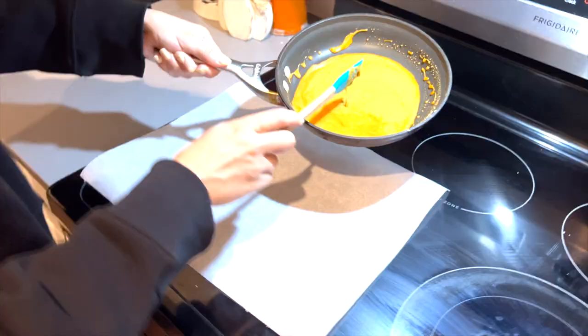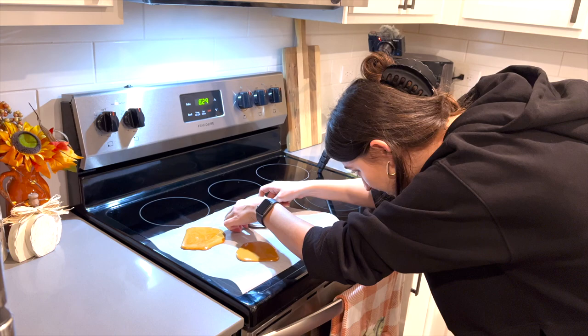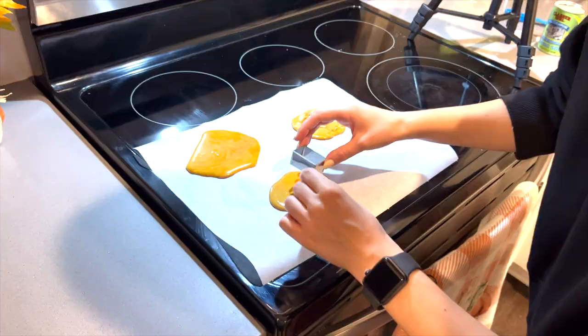I'm going to pour three little dollops. Wait for it to cool down about 10 to 15 seconds. Press in your shape.